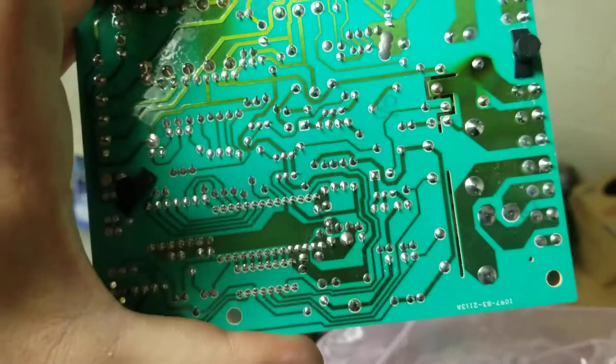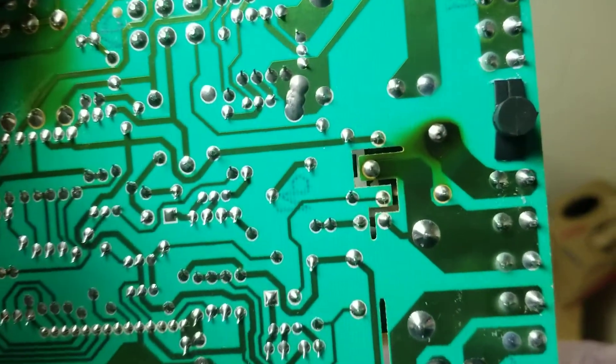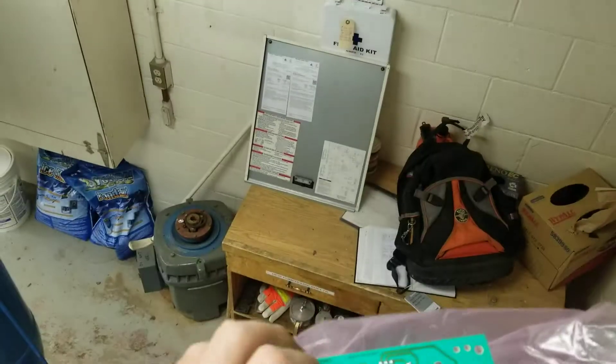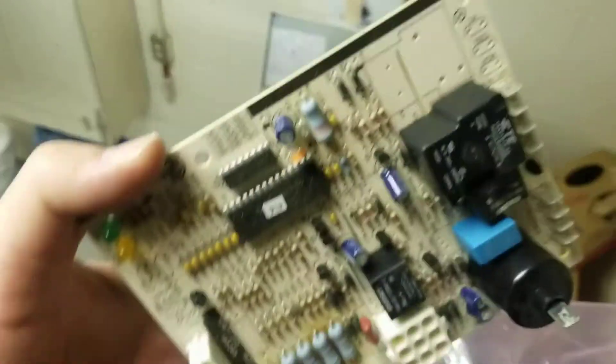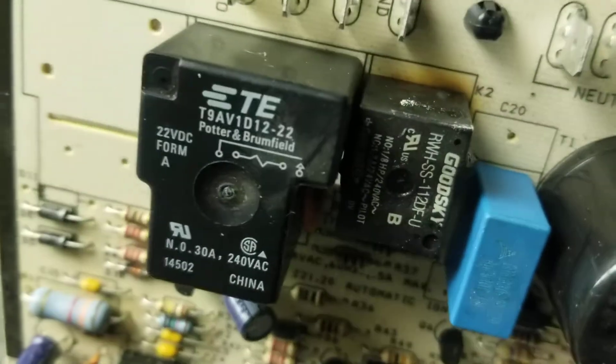I just change the parts out and get it working, but it's something to look for that can save you a lot of headache. If you're getting all kinds of codes and you're not sure what exactly the problem is, always take a look at the board for any kind of burning on relays and capacitors. Hope this was helpful.